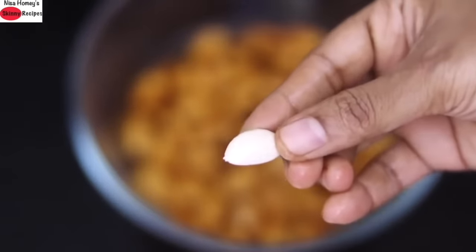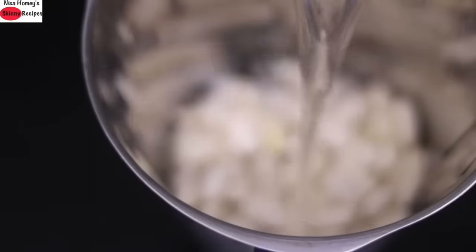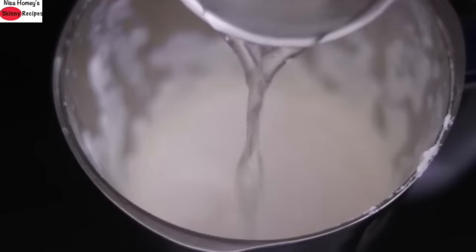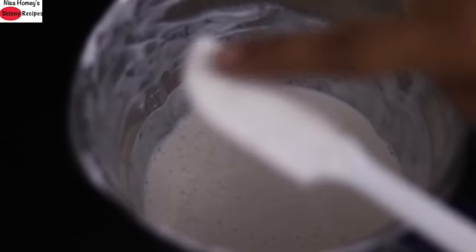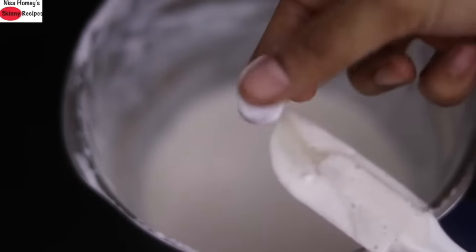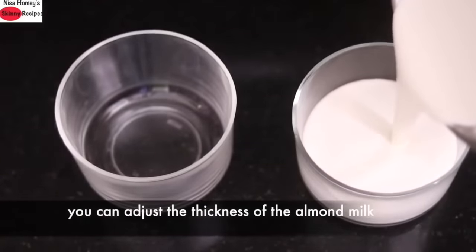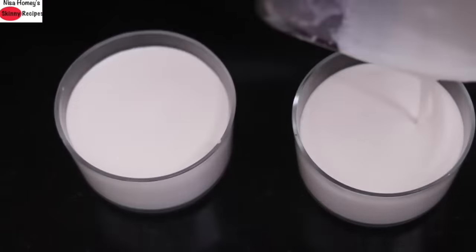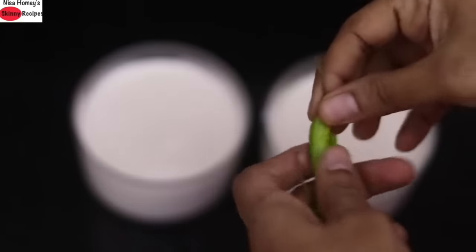Once you soak the almonds the peel comes off easily. Add the peeled almonds into a blender, add one cup hot water and blend really well — you get a thick almond paste. Add another half cup hot water and blend again to get smooth almond milk. You can see the almond milk is smooth and nicely blended. Since I'm making curd I prefer slightly thick almond milk; however you can adjust water to suit your desired consistency. Pour the blended almond milk into two small katoris.